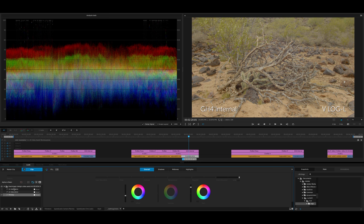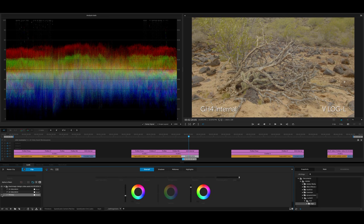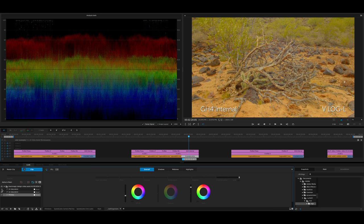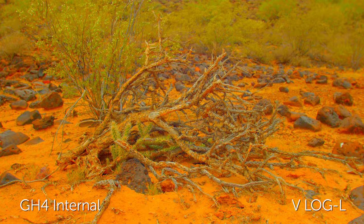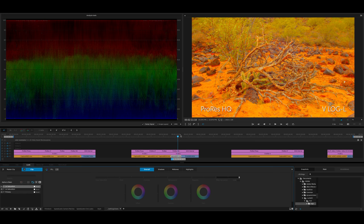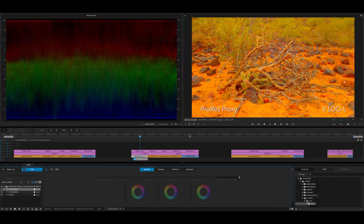Now let's look at the internal GH4 footage. If you're familiar with the GH4, you can't record externally and internally at the same time when outputting 10-bit over HDMI, so I unplugged the HDMI and was able to record internally. Here's that initial primary — very flat, a little overexposed like you're supposed to with V-Log. From the internal and the proxy files, you can see there is quite a bit of difference in the original source color. Proxy is a pretty lightweight codec, but it is more intense in terms of file space than the internal codec.